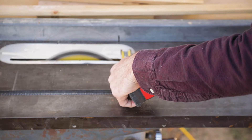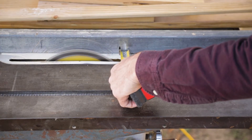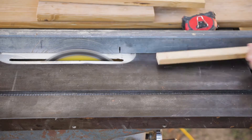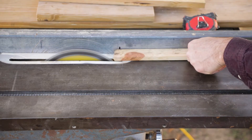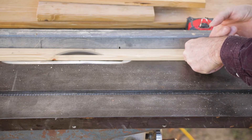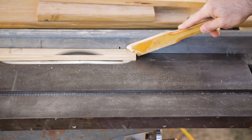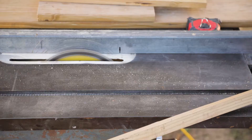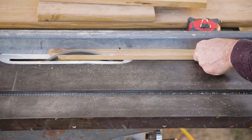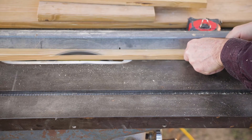First, I'm going to set up my saw and rip my one-by-two down to a one-inch piece of lumber. The edges were kind of rounded and damaged, so I ripped off one edge to get rid of some of that.